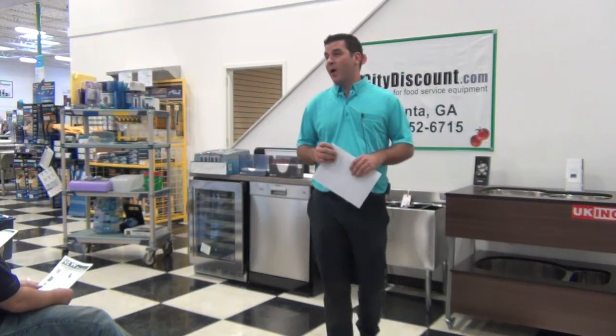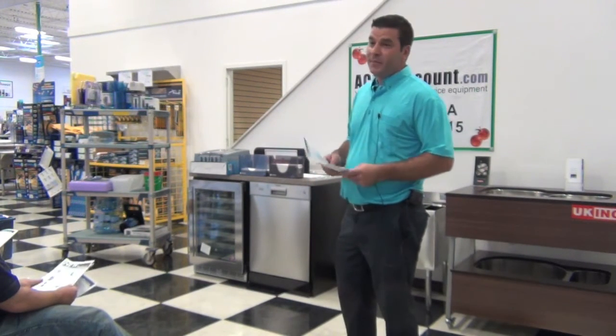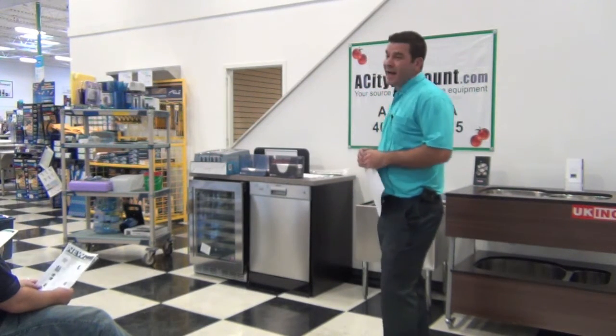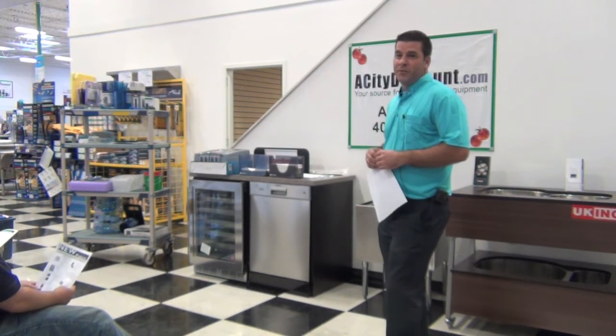9 out of 10 people that go to restaurants relate sanitization from the back of the house just by walking into a bathroom. And 3 out of those 10 people never come back to a restaurant that has some shoddy conditions.